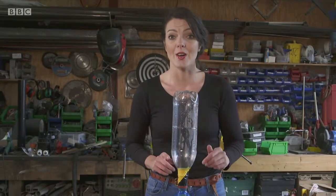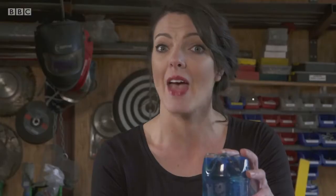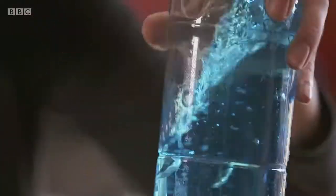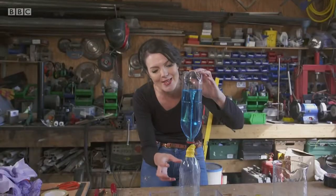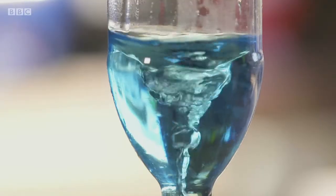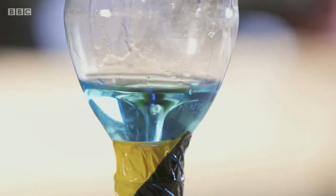Next, you turn it upside down. The bottom bottle is full of air, and that means the water has nowhere to go. We want to make the air and the water swap places. By spinning the bottles, it makes the water inside the top bottle spin out of the way, and that allows the air from the bottom bottle to spin up into the top bottle. And it's that spinning air that makes the tornado we can see. Cute little tornado.